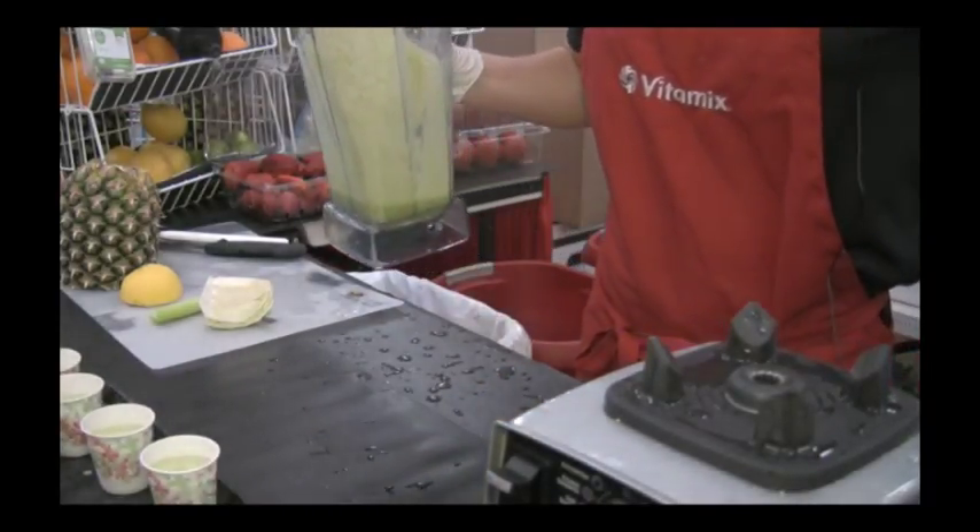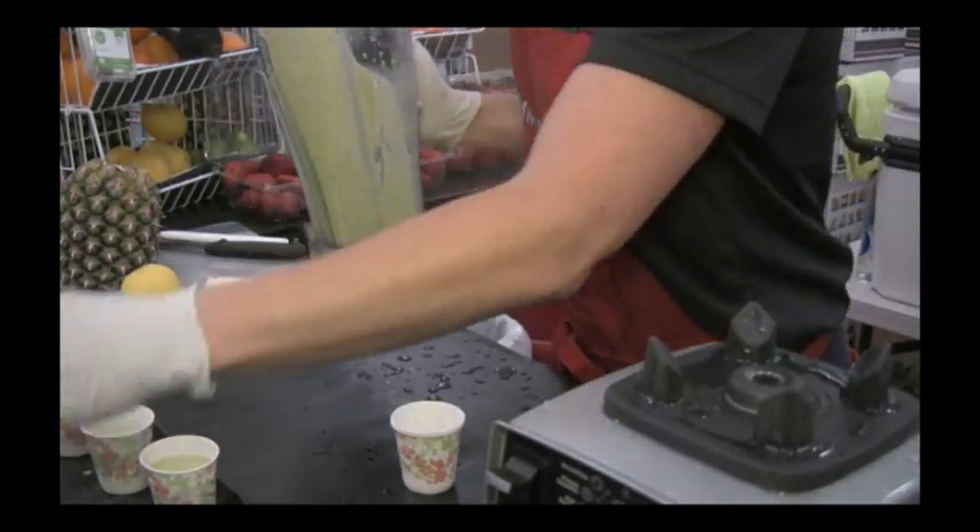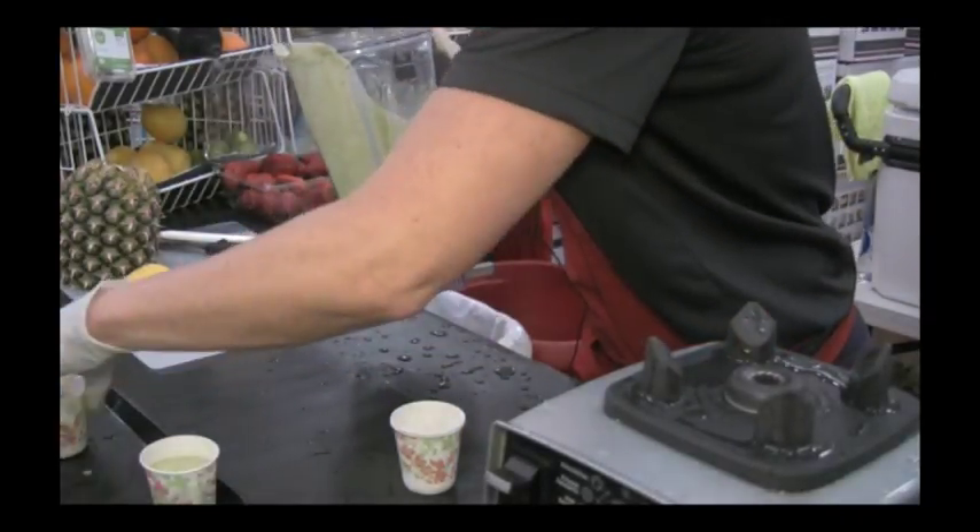It has spinach and kale in it. I just ran out of kale, but kale is the most nutritious food per calorie we can actually put in our bodies.